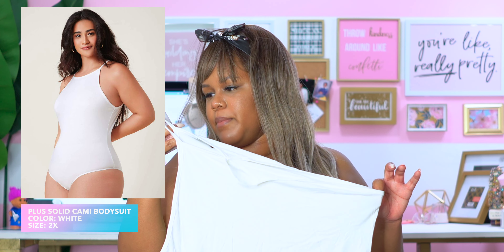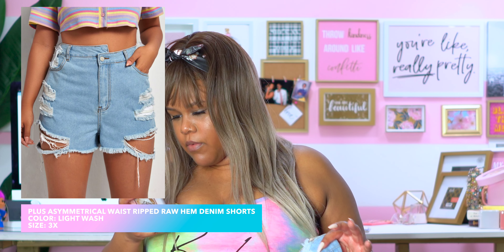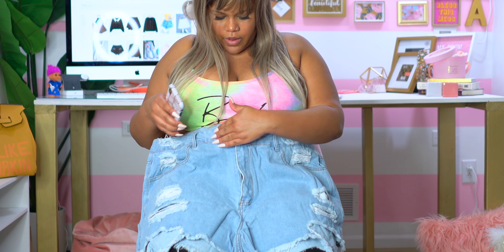We are getting through this box! Next up, it's a bodysuit — the only bodysuit I got from this haul. I wanted to try their bodysuits since I hadn't before. This is a solid cami bodysuit and I got it in a 2X. I'm also going to try it with another pair of shorts — the Notch Laced Ripped Raw Hem Denim Shorts that I got in a 3X. I got them in a 3X because of the offset button; last time I had pants like that they were really tight in the waist. They look kind of big, but let's see how they fit.